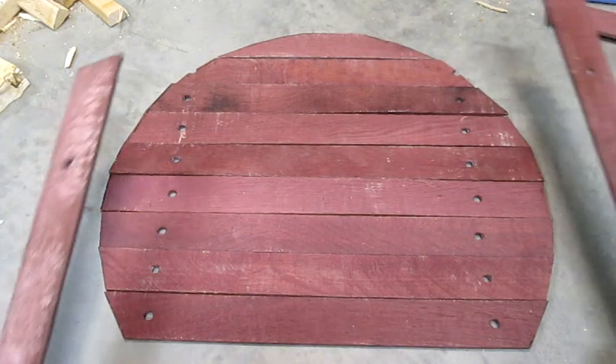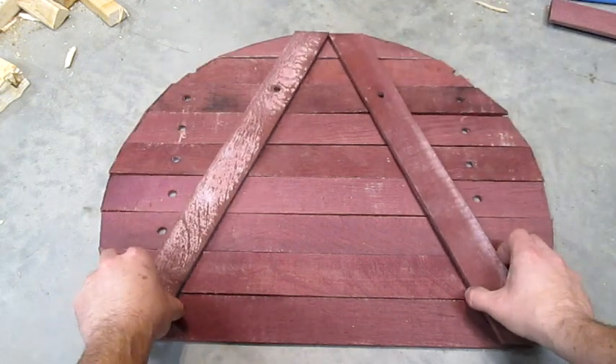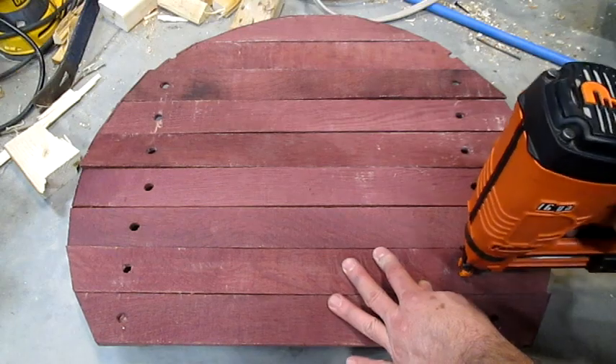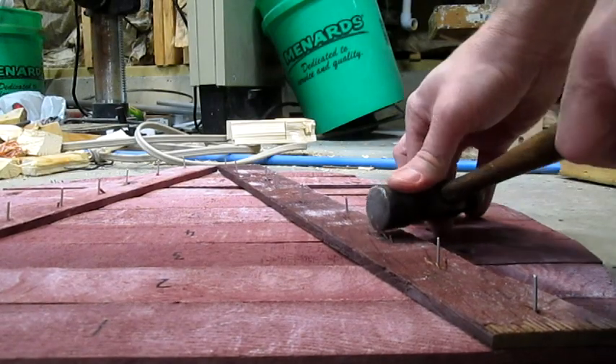There are all the boards cut, and I'm going to put two cross-members like this, but underneath the shelf. Now I'll nail them on, and then bend all these nails over on the back side.